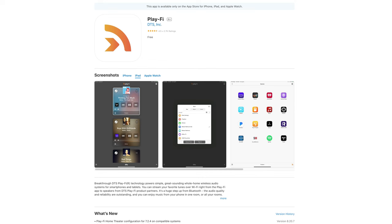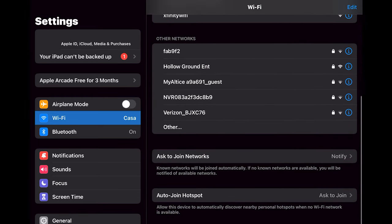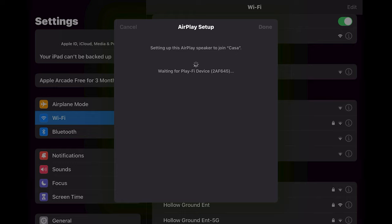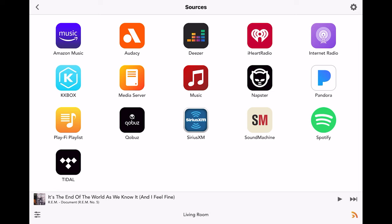The first thing you're probably going to want to do is download the app, which you get on iOS or the Android Play Store. In my case, I hooked it up using the iPad. You're going to have to go into your settings and scroll down until you see Add AirPlay Speaker, which is going to be the SVS model. Once you add that, you jump back into the DTS PlayFi app, where you're going to see your entire collection of streaming apps such as Tidal, Cobuzz, Spotify, etc.